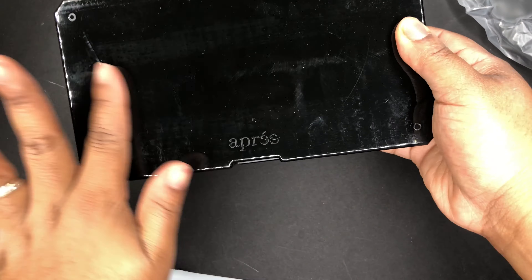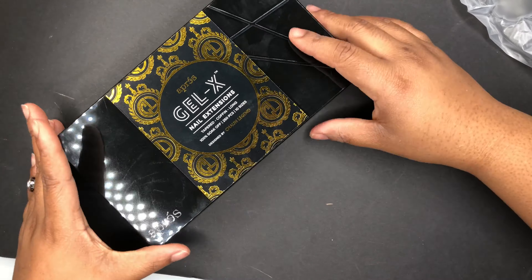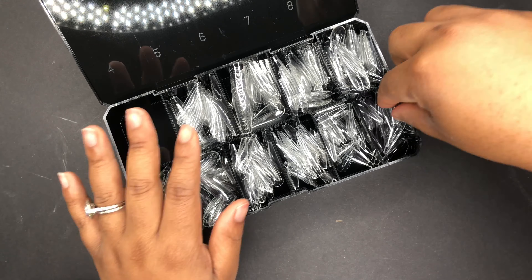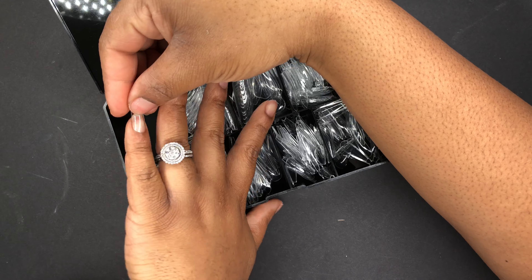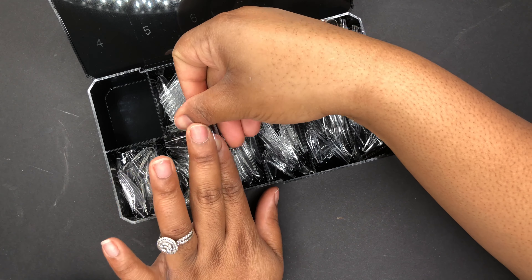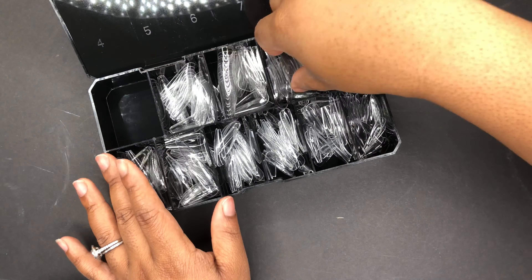Hey y'all, welcome back to my channel! Today I'm trying out the apres nail tips. This is them fresh out the box and I'm just gonna jump right in. But before I do, go ahead and make sure you click that subscribe button. So now that you've done that, I went ahead and I measured out 10 nails, one for each nail.